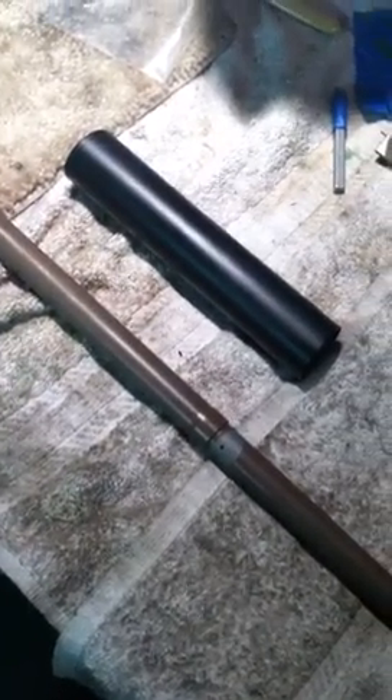Alright, we're going to do a quick video comparison. We've got a customer who brought in a barrel that was done in Duracoat about a year ago, and I've got this black piece of stainless steel pipe that's done in Cerakote. I'm just going to do a quick comparison on Duracoat versus Cerakote.